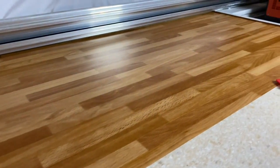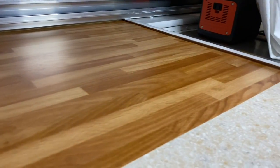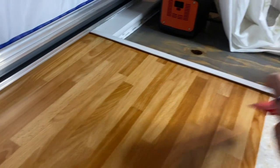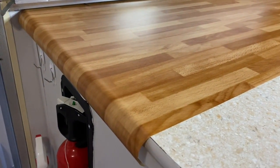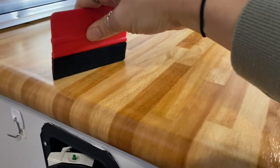That looks pretty good to me — very nice, no air bubbles. I've done this a few times now so it's not that easy your first couple of times, but the nice thing about this stuff is that it's not hard to get off. So if you mess up, make sure you buy enough so that if you mess up you can just peel it off and try again.